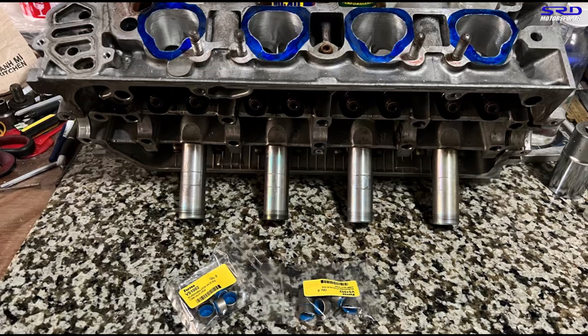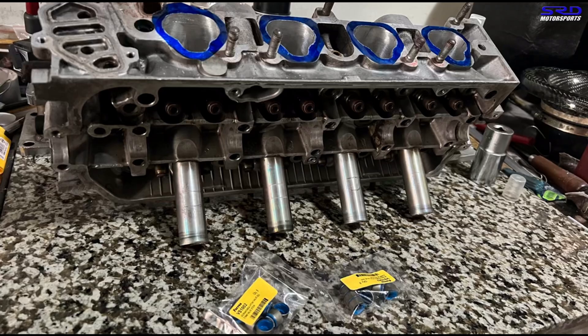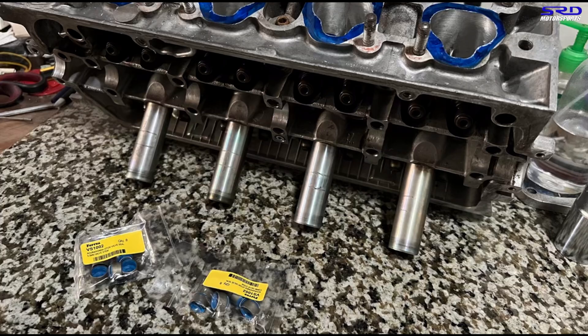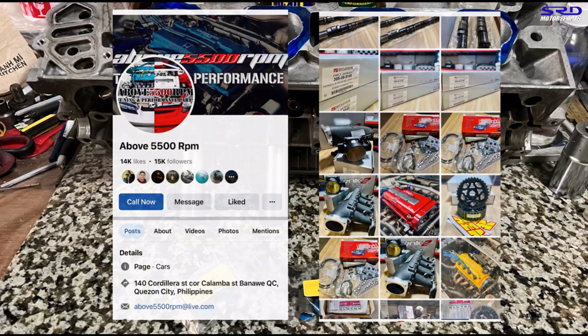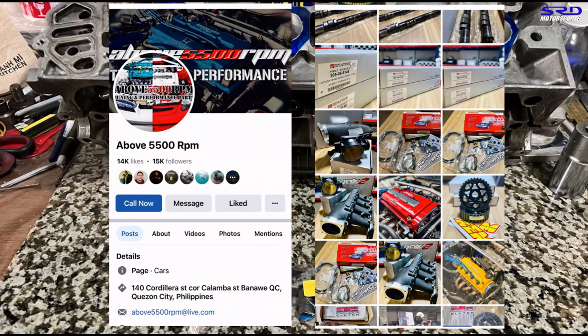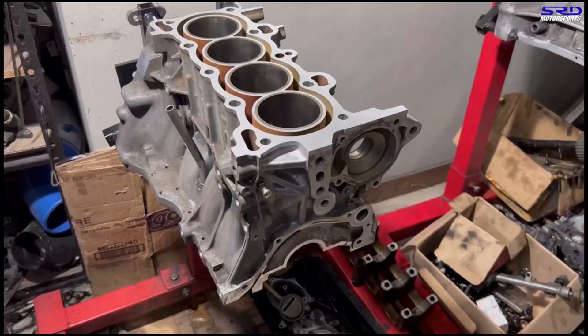It's worth mentioning the Ferrea Viton valve seals we're using here — I got them from Above 5500 RPM Tuning and Performance Parts, a race shop that also carries aftermarket parts. You can see they carry Ultra Street Skunk2 intake manifolds, White Band, and Hondata S300. The owner, Ednel, I've known him for years — he's also a builder and tuner, so you cannot go wrong with these guys if you have to bring your car to them. Now let's go back to the block.